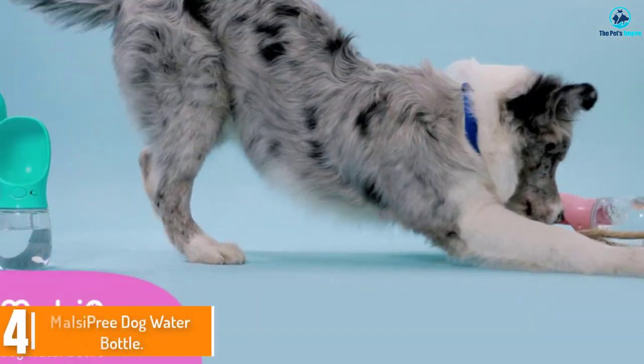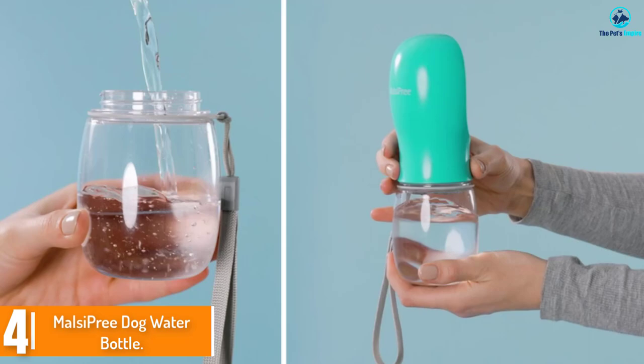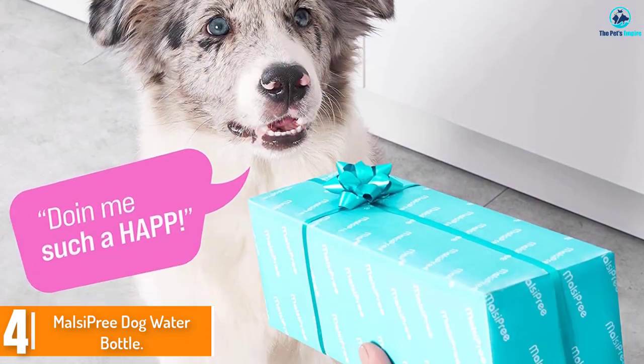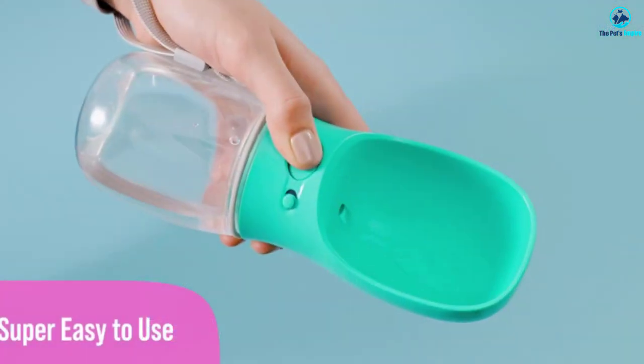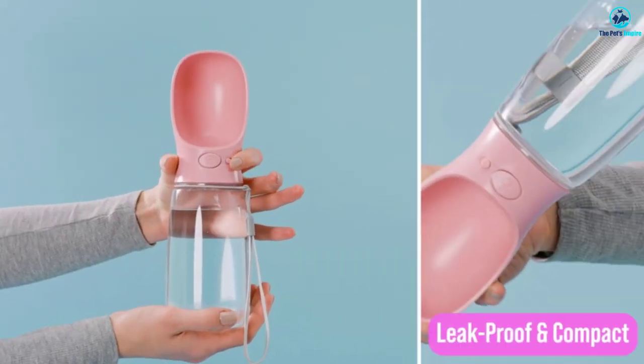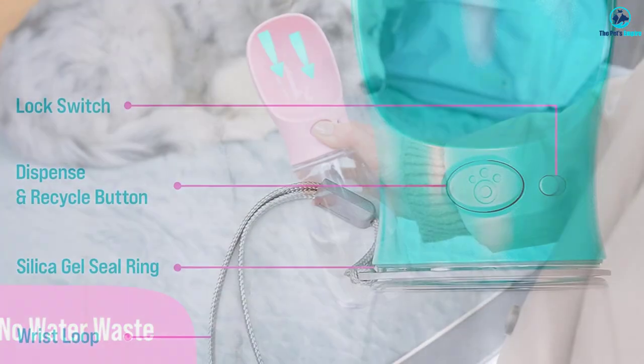Moving on at number 4, we have the Mel C Pre-Dog Water Bottle. Our testers were surprised they liked this bottle so much. It's easy to use just one-handed and fits in a cup holder, which makes it convenient in the car. When your dog is thirsty, just turn the bottle on its side, press the button, and fill the lid with water.